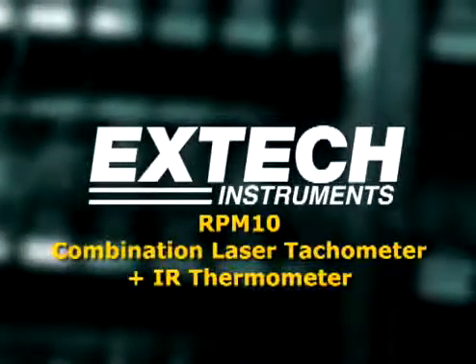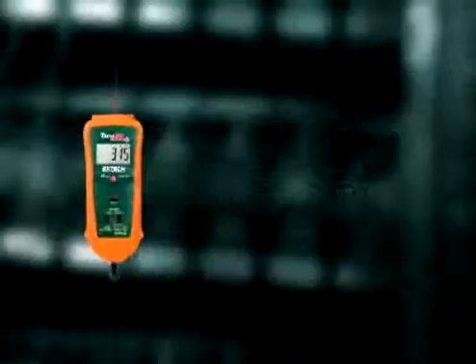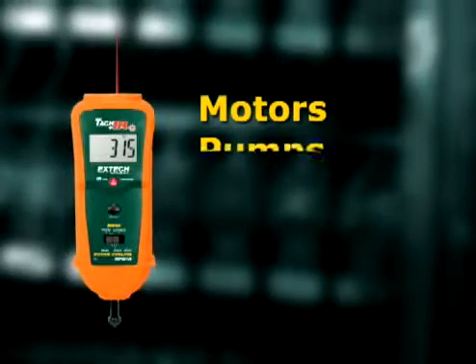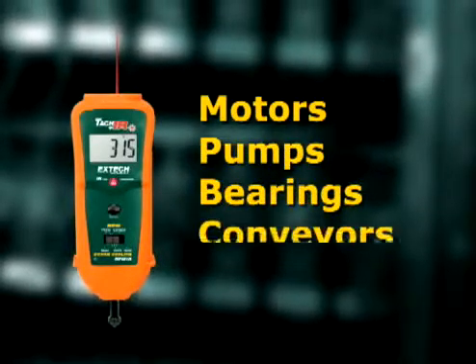The X-Tech model RPM10 is the only tachometer with a built-in non-contact infrared thermometer. This very handy feature allows checking the performance of industrial machinery, such as motors, pumps, bearings, conveyors, and many other devices.